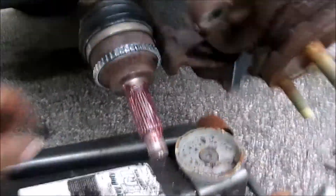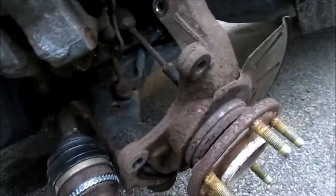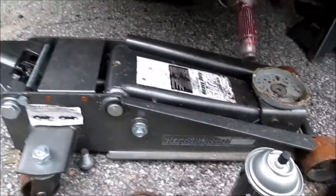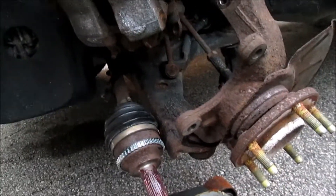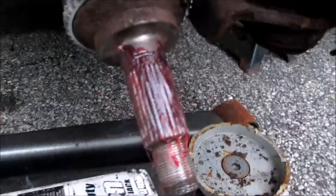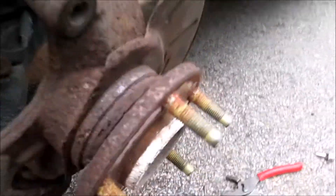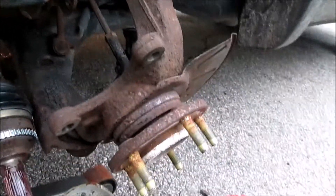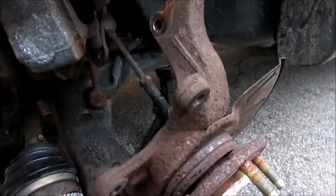Got our new tone ring installed now. To clean up the end of the CV, I just used one of these little twisty wire brushes on my cordless screwdriver. Then I hit it with some brake clean and used a little bit of grease on the outside of the CV to help the new tone ring go on. Then I just used this 24-ounce ball peen to tap it home. I also put a little bit of grease on the splines that go into the hub. Now I'm going to be putting everything back together with the exception of the nut for the outer tie rod end.